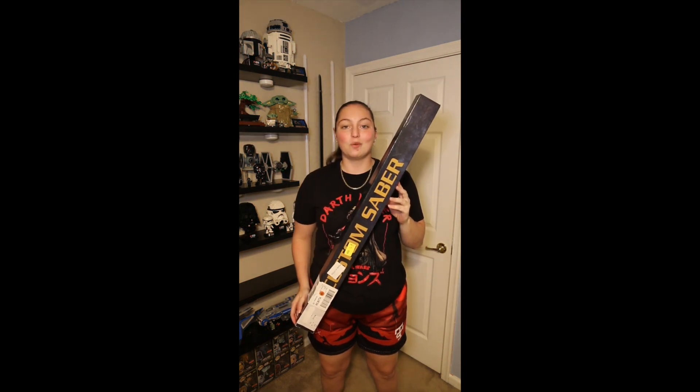Hey guys, it's Jedilex and today we're back with another lightsaber review. We're going to be reviewing the second lightsaber I ever purchased for my collection — this lightsaber right here from Dark Wolf Sabers called the Therix. This is the box that the lightsaber was sent to me in when I ordered it.